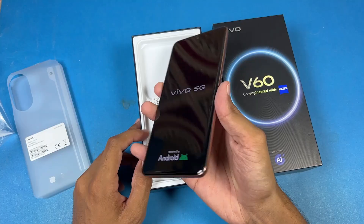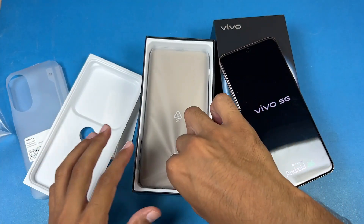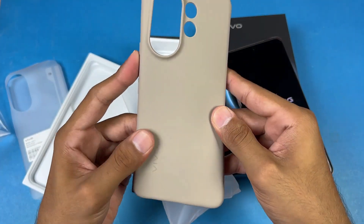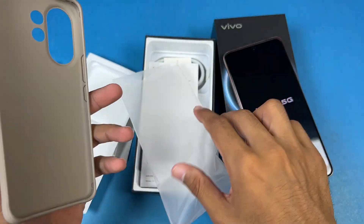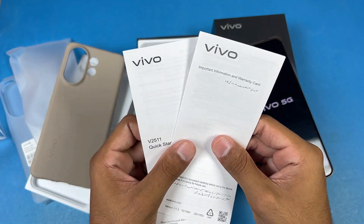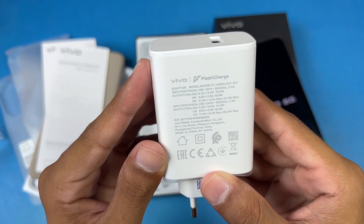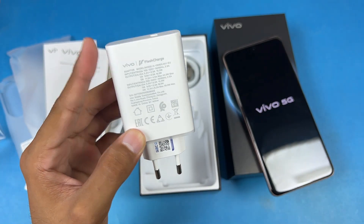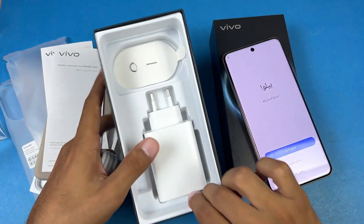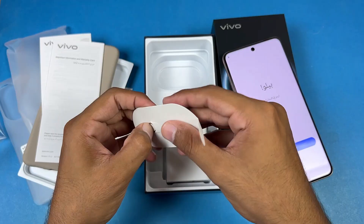Let's quickly boot the phone up — the logo is here. In the box we have a high-quality silicon case, not transparent, which is a good thing. There's also a quick start guide and important information booklet. We have a 90-watt super fast charger included in the box, with a USB Type-C to USB-A cable.